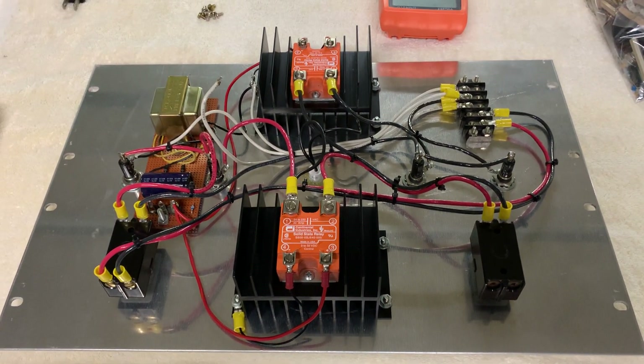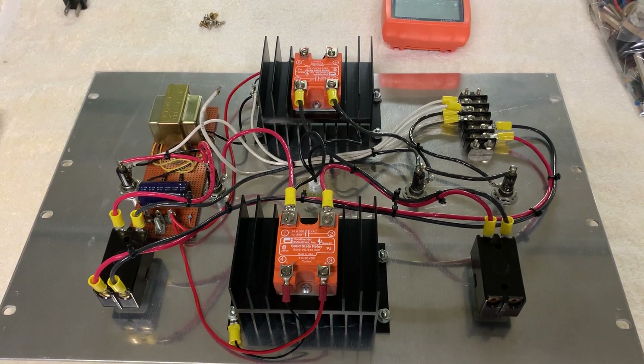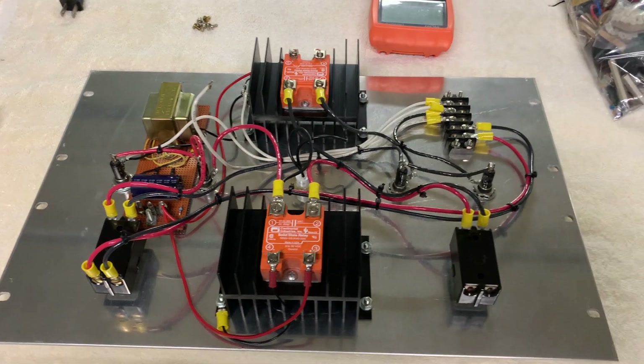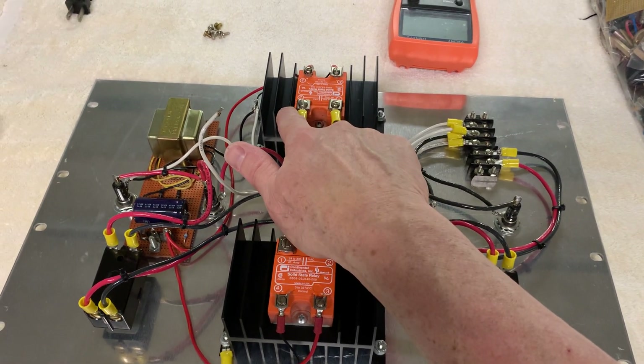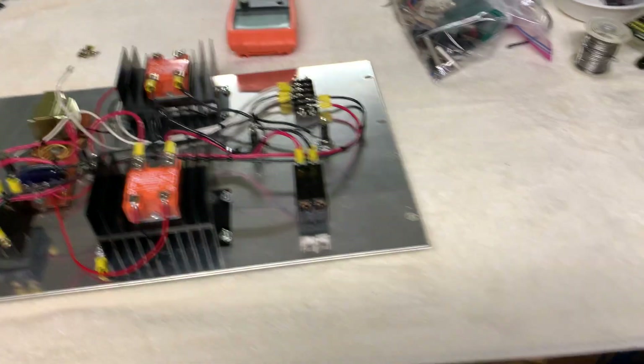So I've ordered two mechanical relays — single pole, single throw — two big 40-amp ones. I'm going to make one switch the black lead to one transformer and one switch the black lead to the other one. I'm going to make the white neutral line just common to everything. So I'm going to redo it with mechanical relays to solve the issue.